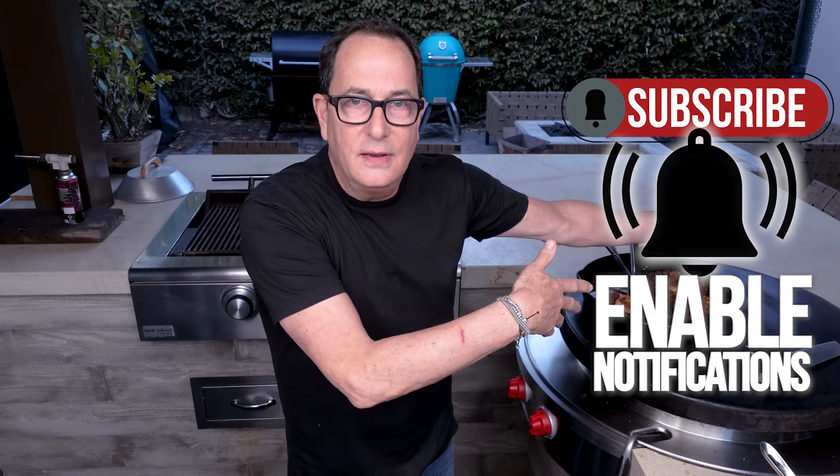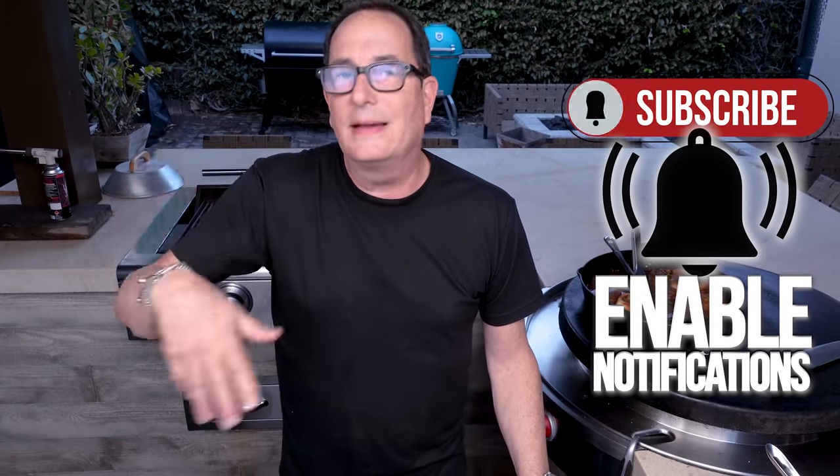Thank you to the National Cattlemen's Beef Association — the NCBA. Ladies and gentlemen, I applaud your work because it got us this. Everybody at home, get on this. Could there be a more perfect holiday dish to serve your guests? The genius part is it's in the oven way before they arrive. Make the polenta early, bring it back to life with a little extra butter, warm it up — you will be the star of the holiday.